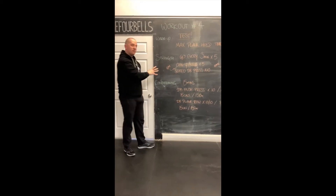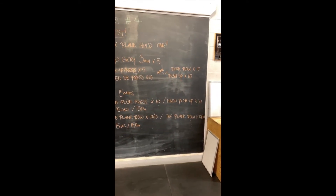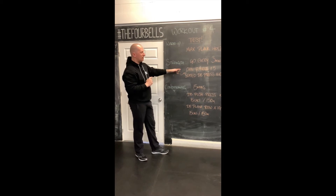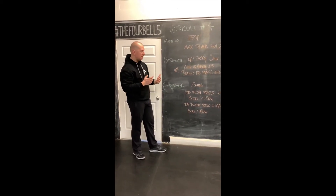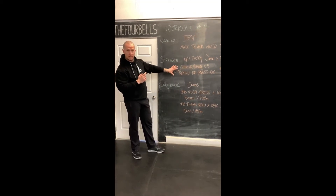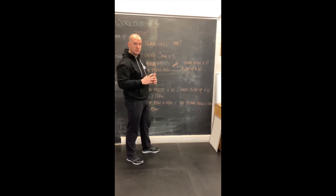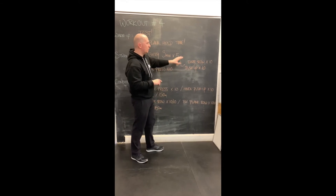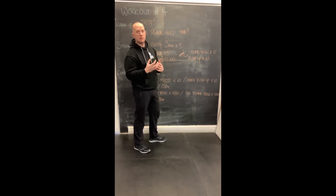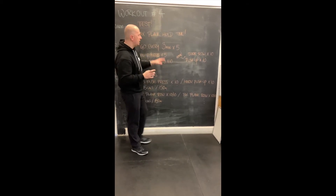Once the plank test is done, we're going to get to some strength work. We're going to do five sets, each set three minutes long. Within that three-minute window we have some options depending on whether you're in the gym with equipment or at home without. If you're in the gym, you'll be doing chin-ups or negatives for five reps, then into a seated dumbbell press for 10 reps. At home, we'll do the door row — using something creative to get some pulling going — which is notoriously hard without equipment, and then some kind of push-up for 10 reps, finding the variation that works best for you.